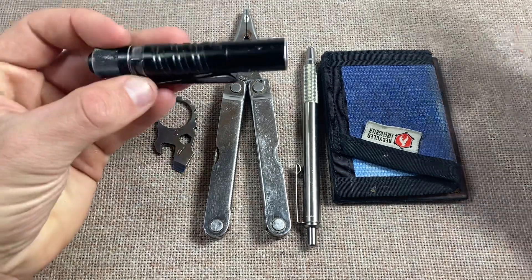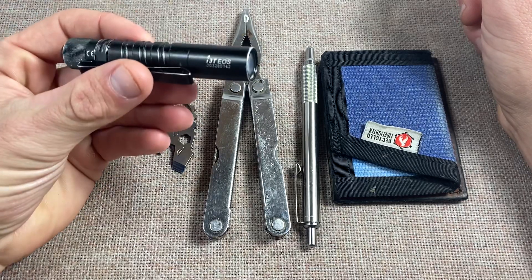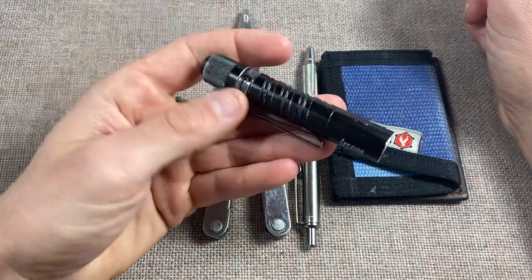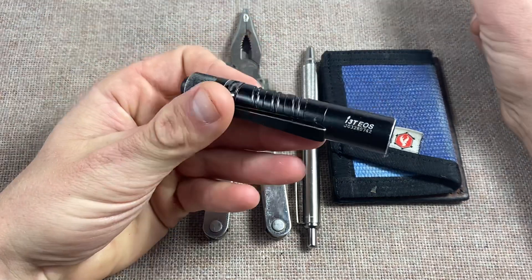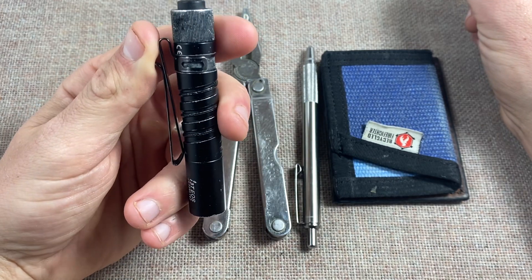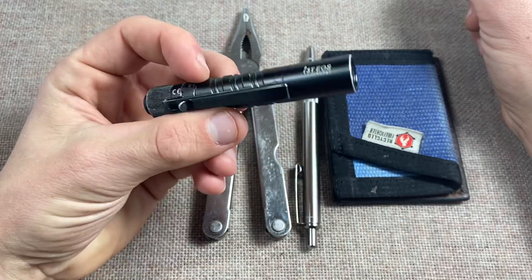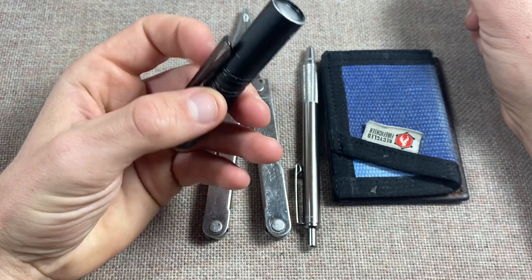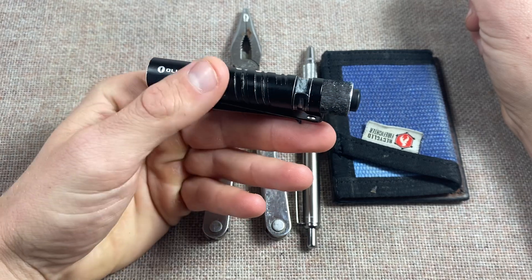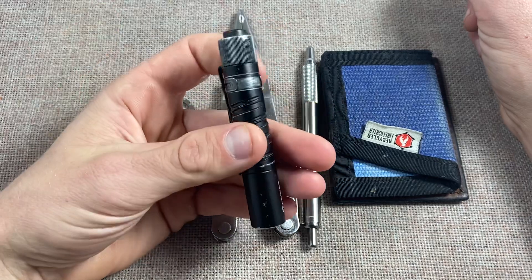We're gonna start with flashlights - pretty self-explanatory why you need one, to see. Personally I prefer these pocket-size flashlights, a single or double-A size light. It fits almost like a tube of chapstick, maybe just a little bit longer. I know there's a lot of strong opinions about Olight; I have some as well, but I love the i3. It is one of my favorite lights, especially since I bought it for ten dollars.